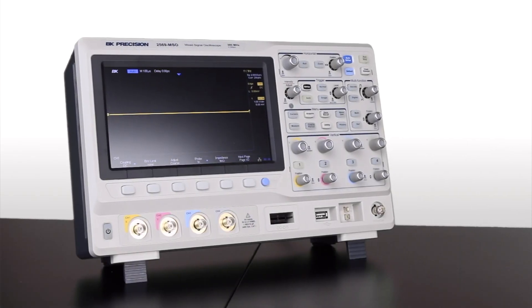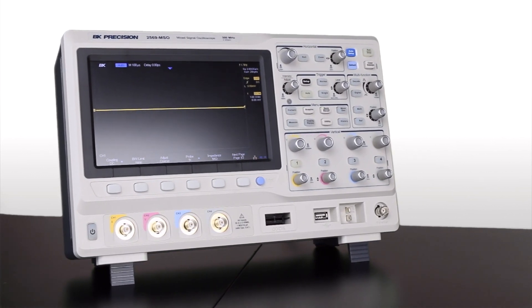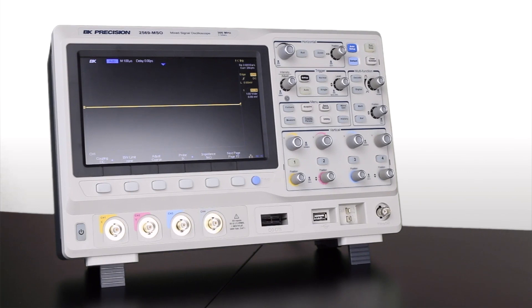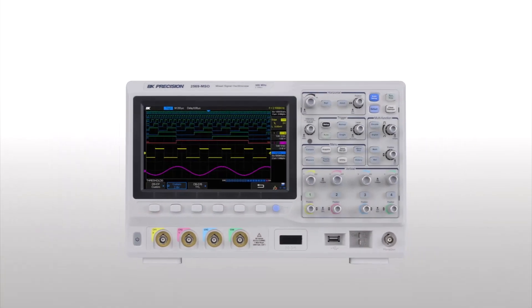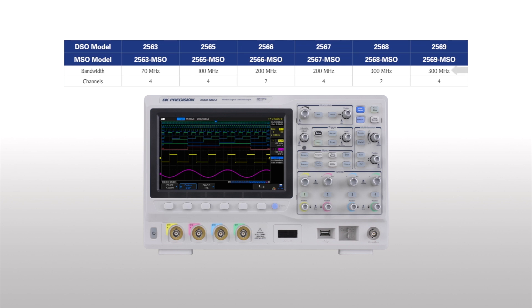The 2560 series digital storage and mixed signal oscilloscopes deliver many advanced features and debug capabilities for a wide range of applications. This series includes both 2- and 4-channel models with a maximum bandwidth of 300 MHz, each available as DSO or MSO models.